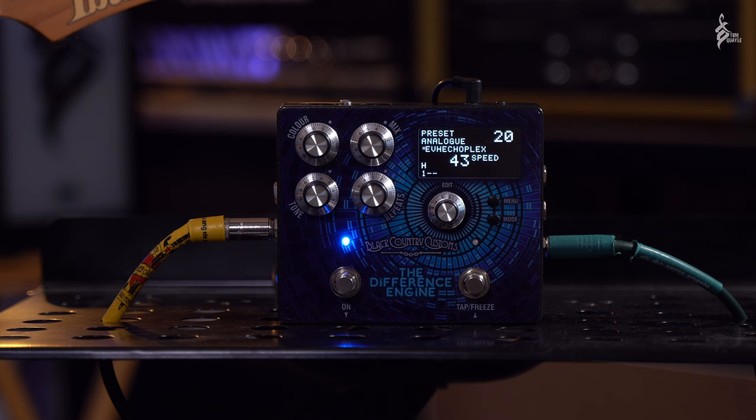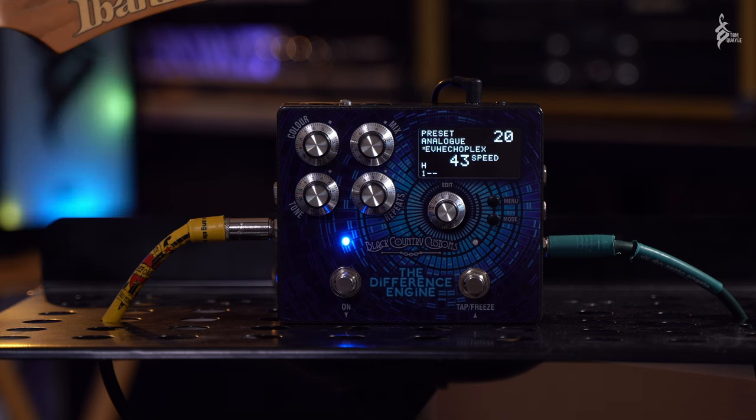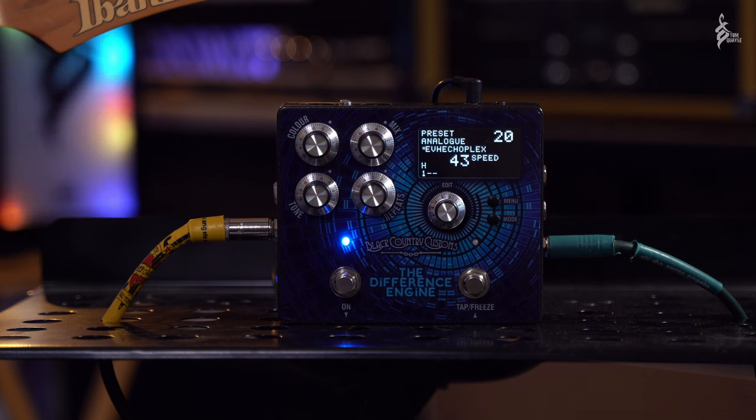Hi there guys, Tom Quayle here, hope you're all doing very well indeed as ever. Today I'm doing a relatively short video just to show you this brand new pedal from the guys at Black Country Customs of Laney Amplification. This is a new pedal that's been launched for NAMM and it's called the Difference Engine.